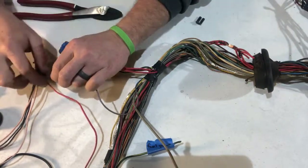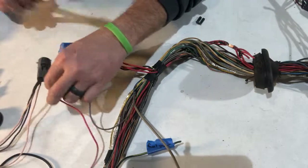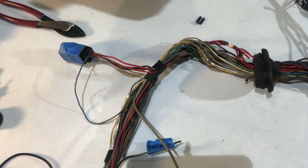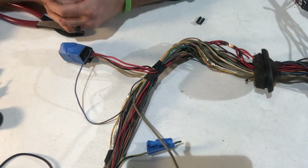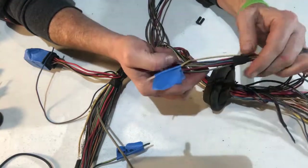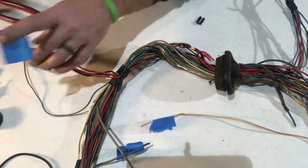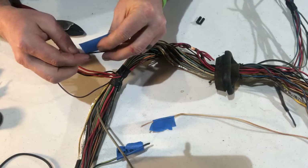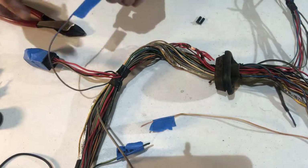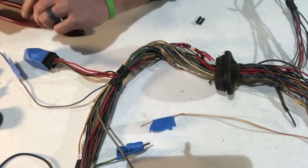It doubles up on the test plug, so one of those can probably be taken off, but I'm going to leave it in the harness for now and just label it 'test.' That's five wires taken out of the gray plug, and along with the others we've removed about 12 or 13 wires from the harness total. It's much smaller — you can see how big my bundle was when I started versus now.